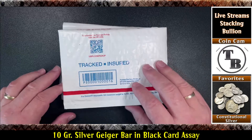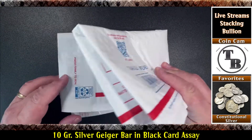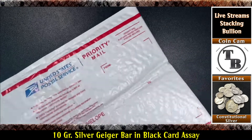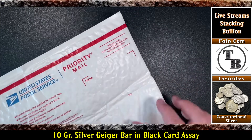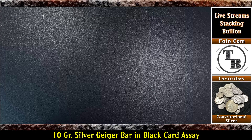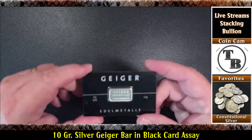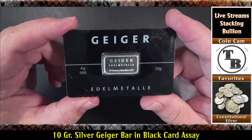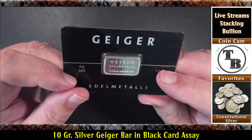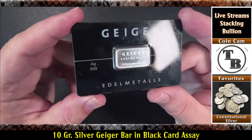Alright, I already took off the outside packaging — this is on the inside. Let's see what we have here. Way down in the bottom. Pretty big package for such a small item. But look at this. Is this cool or what? It's a Geiger assay, but a black card — like a credit card, the size of a credit card.